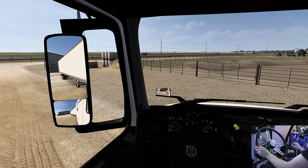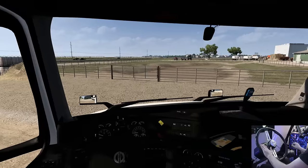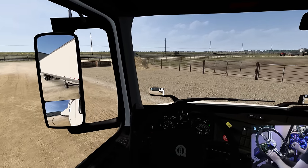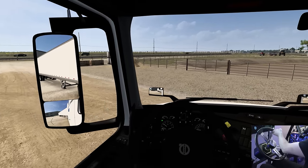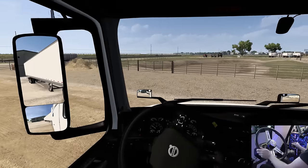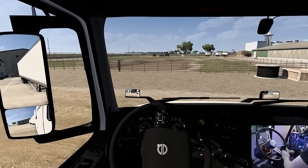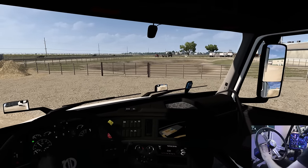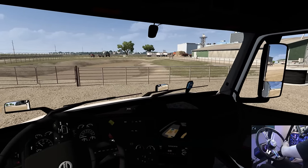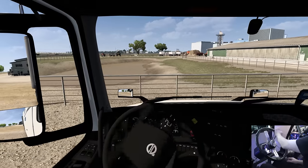We missed that dock dearly — holy moly, I thought it was the next one over but we didn't even come close. Look at how bad that was. Let's go ahead and pull the trailer all the way over this way and then to the right, then left again. This should set us up a little bit better this time around.